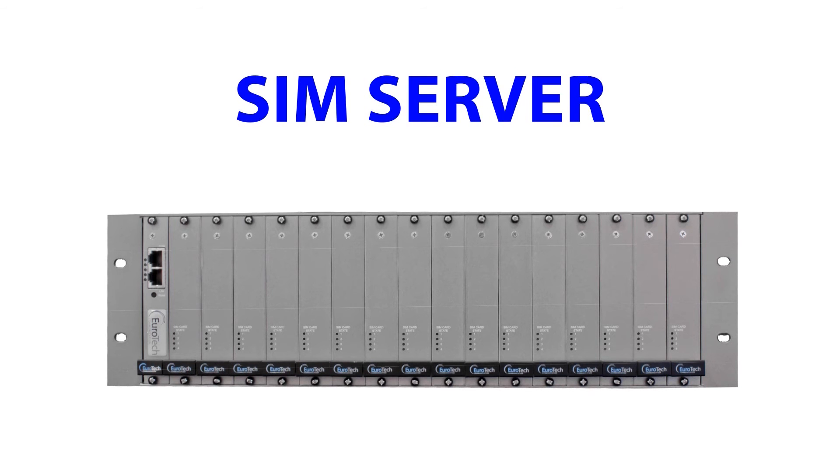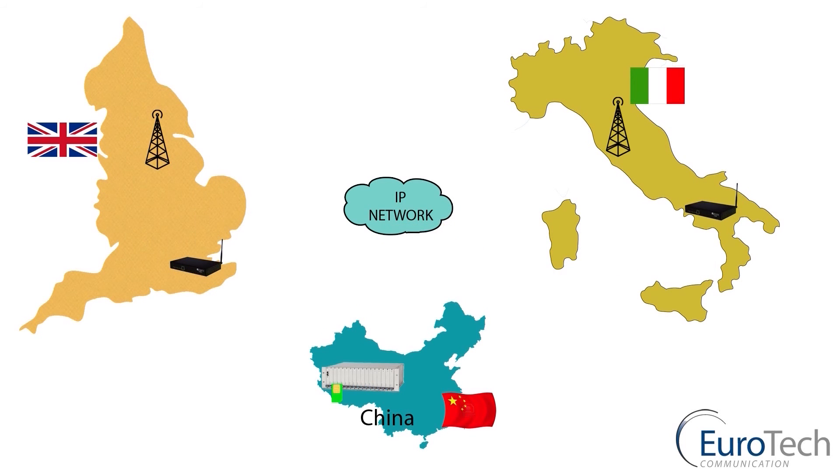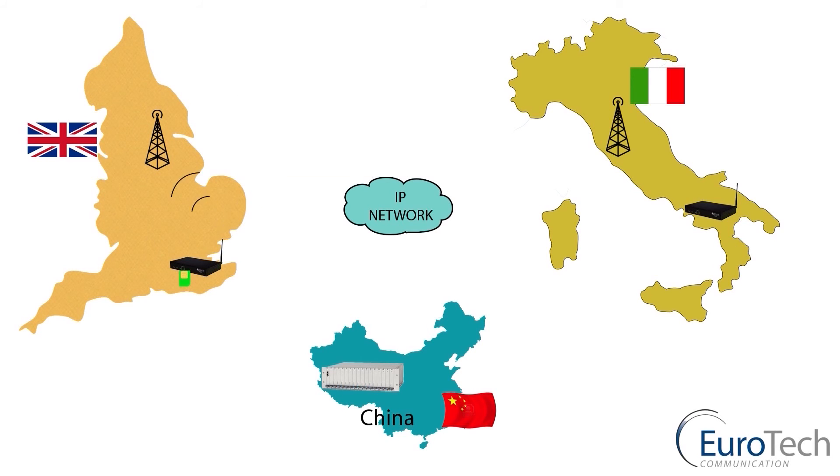The SIM server system. The SIM server is a SIM bank used to move the virtual image from the server to the gateway for use at any given time — there is no need for physical SIMs in the gateway. For example, a SIM server sitting in China: you make a phone call using the virtual SIM, transferring via the IP network through to a gateway in England, where you make a local call — not roaming.